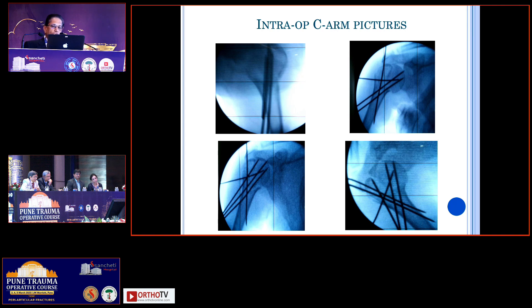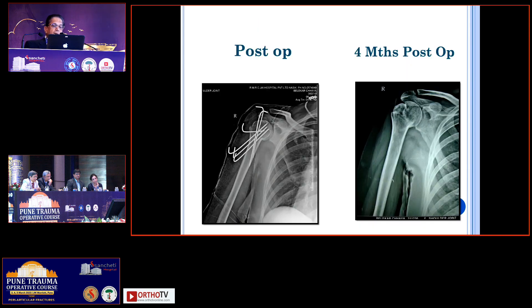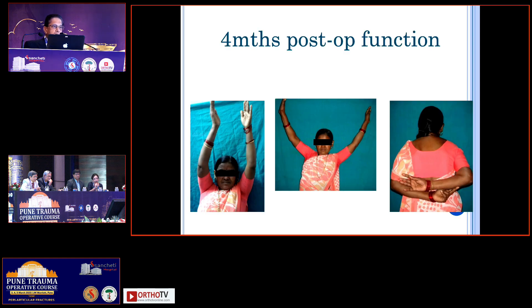This wire is very important because it has a bicortical hold. All other wires — you really can't pass through the head. So this wire is very important. And in the last picture, you see another wire going through. Just by putting wires, we could get this particular fracture dislocation into a well-aligned position.